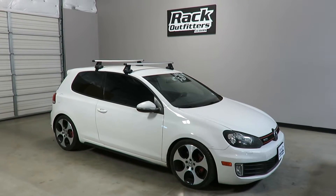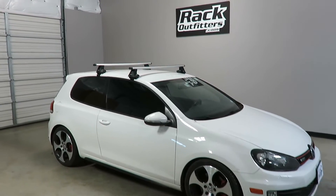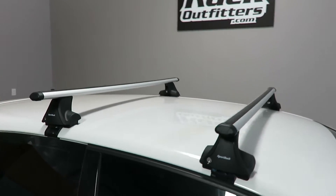This is a fit for a 2010 through 2014 Volkswagen GTI three-door hatchback. We've outfitted this vehicle with the Sport Rack Latitude Aero Base Roof Rack System.